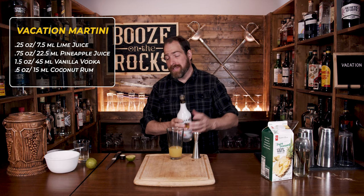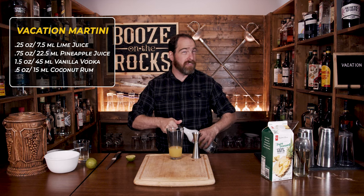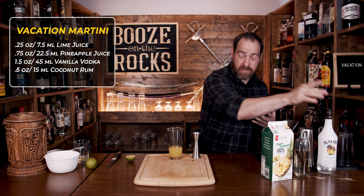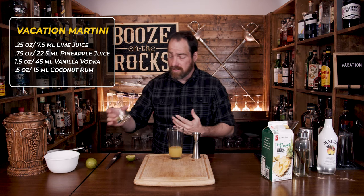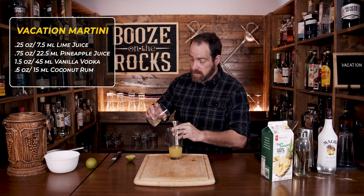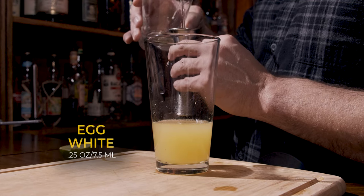Your fifth ingredient is egg white. You could use a vegan alternative like aquafaba if you wanted; however, I'm sticking with the original recipe. Like I said earlier, we've already prepped this so it'll be easy to pour. We need a total of a quarter of an ounce, or seven and a half milliliters.